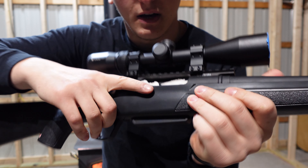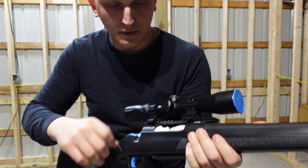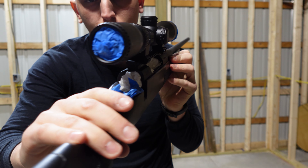What I did was I just shoved a bunch of tissues in there and got it real tight. And then even when I paint it, I'm going to be careful not to spray the internals. I got the trigger covered up as well. Also the optics — you don't want the optics to be painted at all.